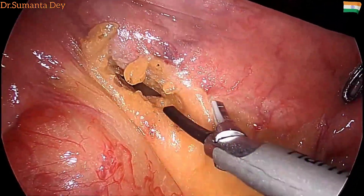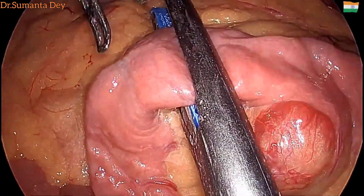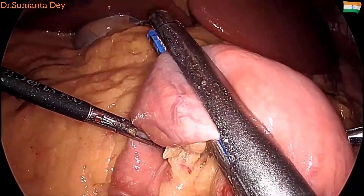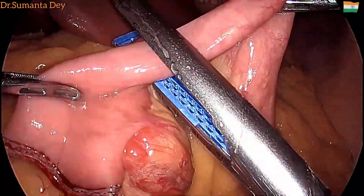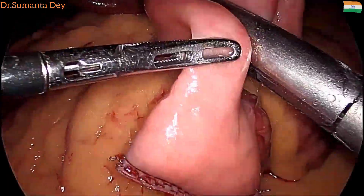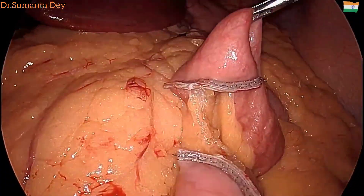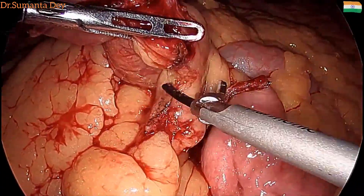You can see I'm just creating the mesenteric window, five centimeters proximal and distal to the tumor. Here I am using the 60mm blue GI endoscopic stapler. This is the proximal end and this is the distal end. After applying the stapler, wait for one minute and then you can fire, and you get a clear dry staple line.